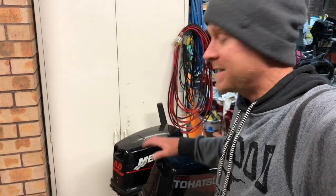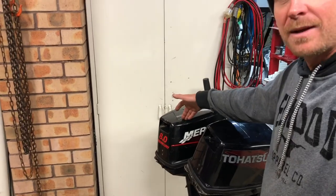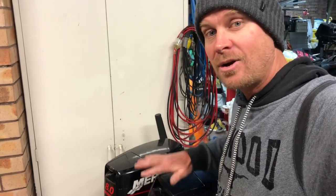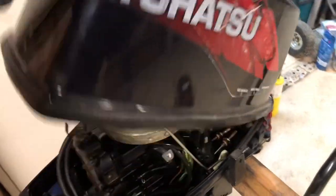G'day everybody, the time has come for me to rebuild one of these little motors. This video is going to be about tearing it down and getting it prepped for that. Here we have an 8 horsepower Mercury and a 9.8 horsepower Tohatsu. Both these motors are very similar — the Mercury is actually built by Tohatsu. The 6, 8, and 9.8 Tohatsu all have the same block, same leg, same gear case, just a few different parts. So if you own any of those, this video is very relevant for you. Let's get into the teardown, and the video after this will be the rebuild.